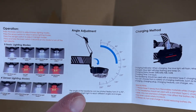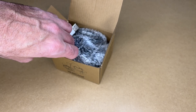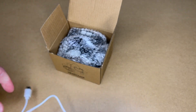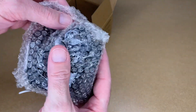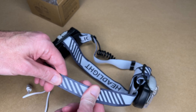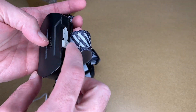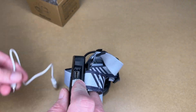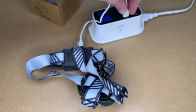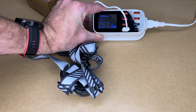Here's the angle adjustment — it can point straight out or tilt 90 degrees to point down. It charges with USB-C. In the box we have a short USB type C charge cable, looks under a foot. The headlamp has elastic on the sides and top, with the battery and tail light in the back. There's a little flap that opens to plug in the charger. This one shows it's drawing 0.67 amps.